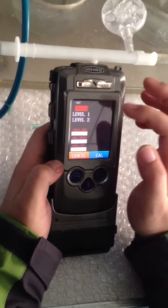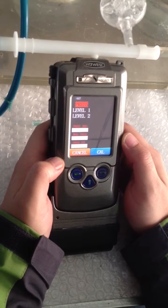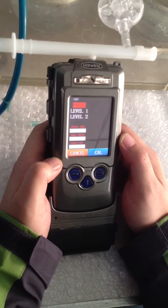There are three options: Price, Level 1, and Level 2. Price is actually for pressure calibration. Level 1 and Level 2 are for the alcohol calibration.